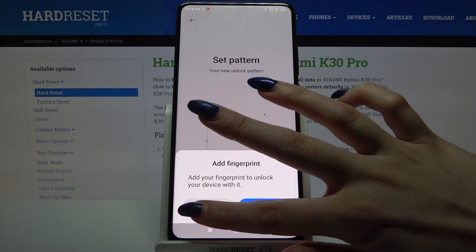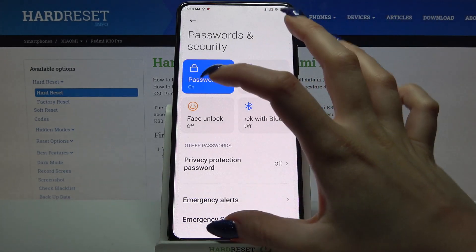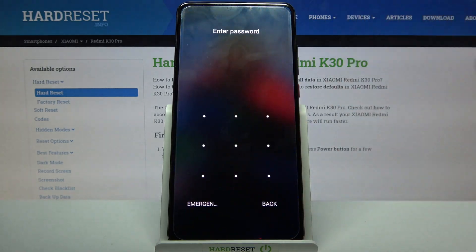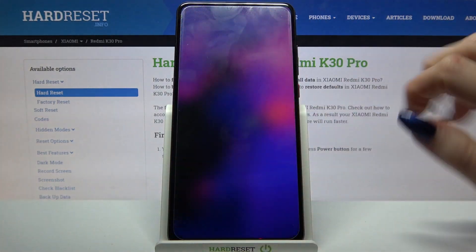If you want to add your fingerprint as well, click on add. But I don't want to do that so I will click on cancel. Now when I turn off my screen and turn it back on, I can see that screen lock is required.